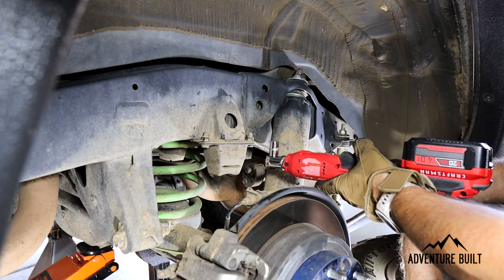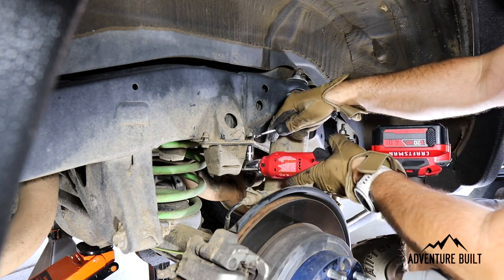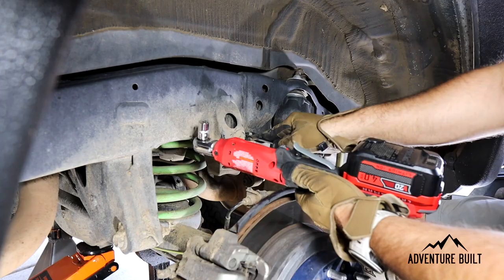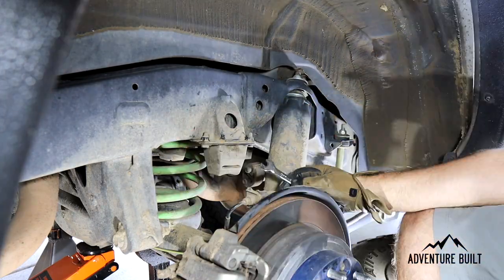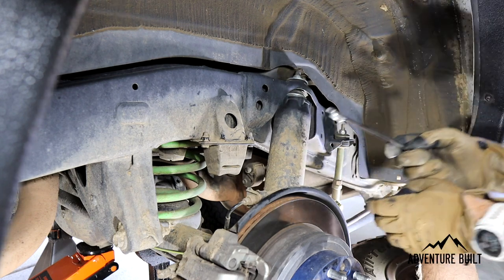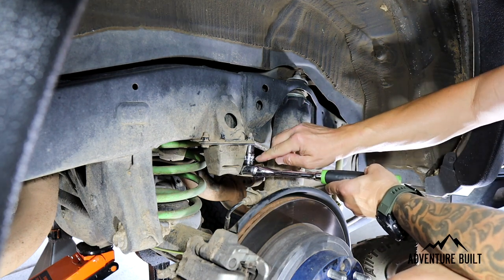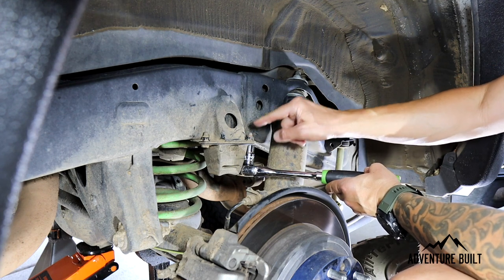Next step after cleaning is removing the factory bolts using a 12 millimeter on both ends. This is a 12 millimeter socket and the top is captured, so don't try to take this nut off because you're not going to be able to.